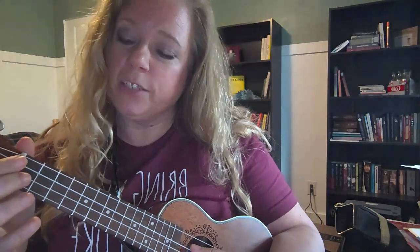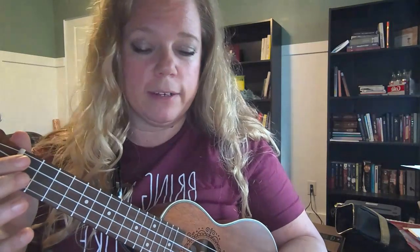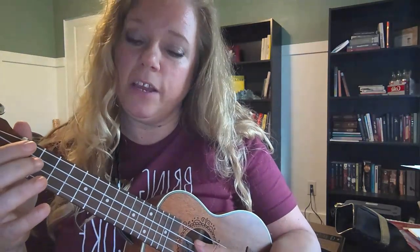Let's take a look at the C scale on exercise 61. I'm gonna say what fret we're in. So here we go. One, two, ready, and go.